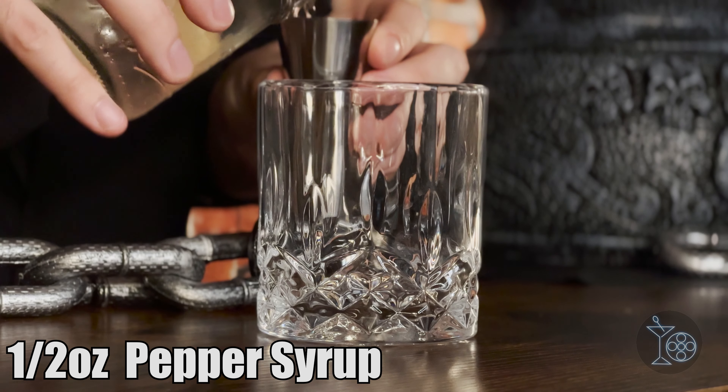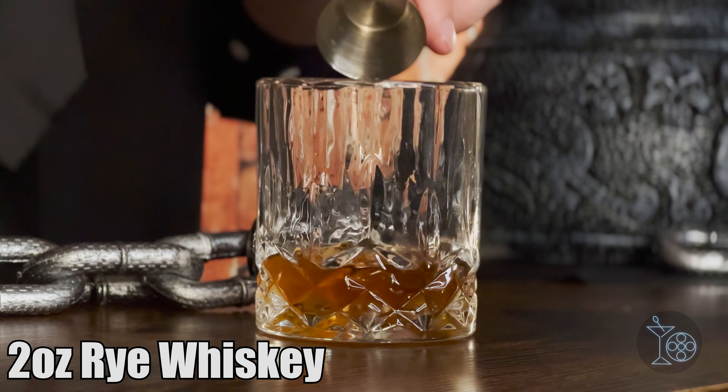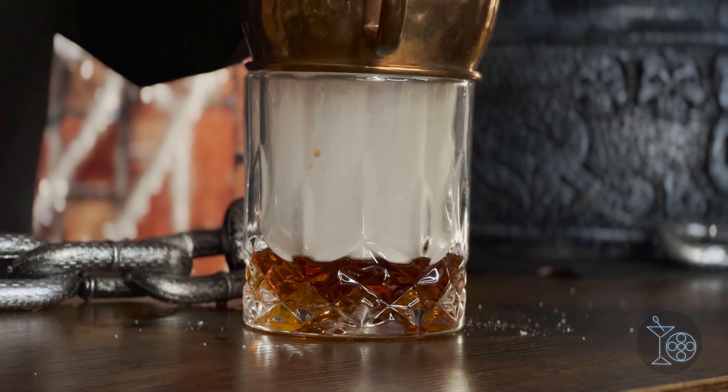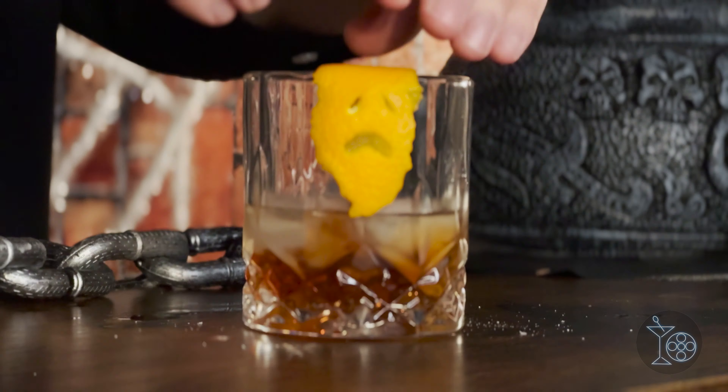In a rocks glass, you'll add half an ounce of hot pepper syrup, half an ounce of sweet vermouth, two ounces of rye whiskey, two dashes of Angostura bitters, and two dashes of orange bitters. To smoke the drink, use whatever smoking method you have available — feed the smoke into the glass and let it sit for about a minute. Then to garnish, you can use an orange peel, and to really make it like Leatherface, cut out a little face. It's dry with a hint of sweetness, while the spiciness and smoke make for a nice desert pairing. This is a strong one, so don't play around with these too much.